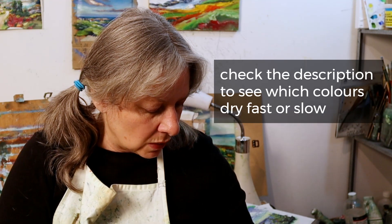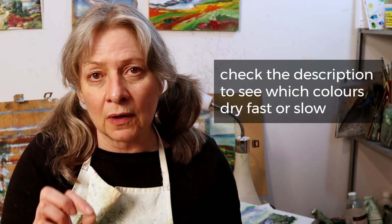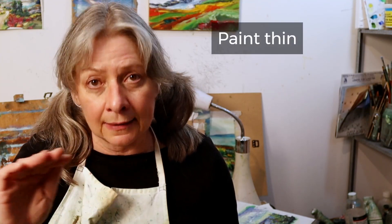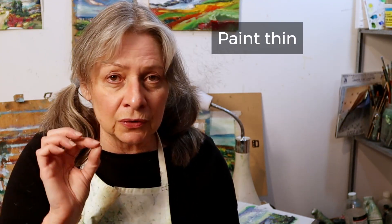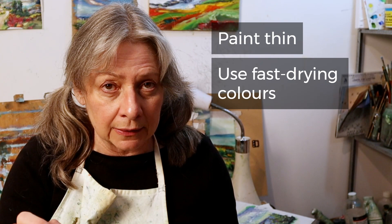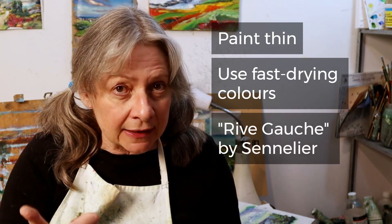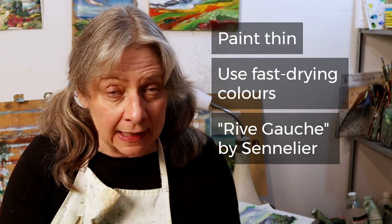So if you want your paintings to dry faster, there are a few tricks you can use. You can paint thin, you can use fast-drying colors. Rive Gauche by Sennelier makes paint designed to dry in around five days.